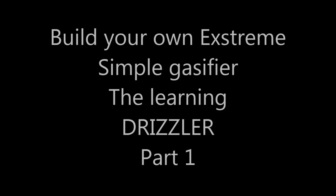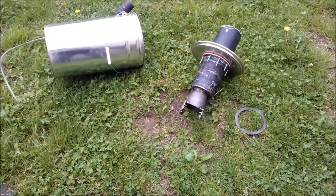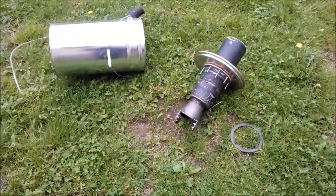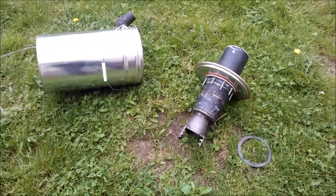How to build a DRIZZLER? Constantly people write me for information on how to build a DRIZZLER and what measurements and so on.